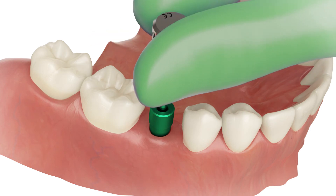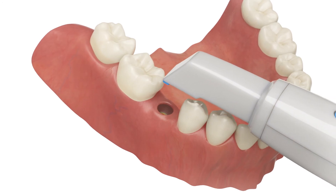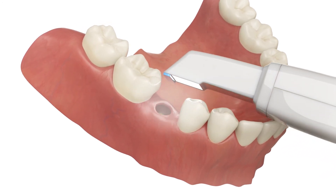Unscrew the screw and remove the scan post. Scan the patient's mouth without the scan post.